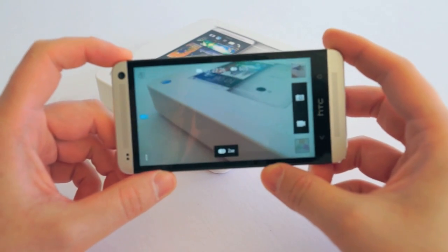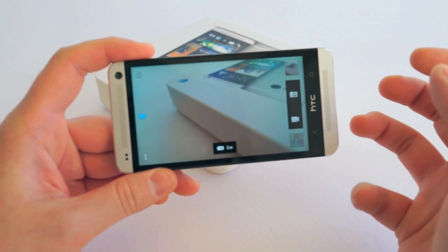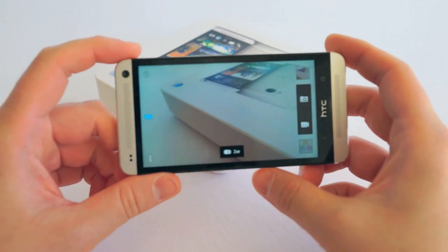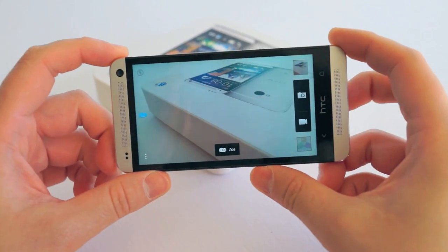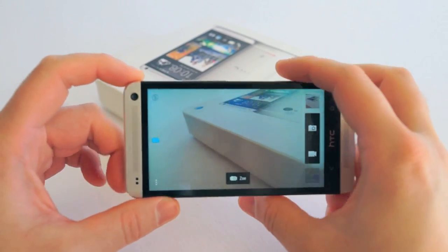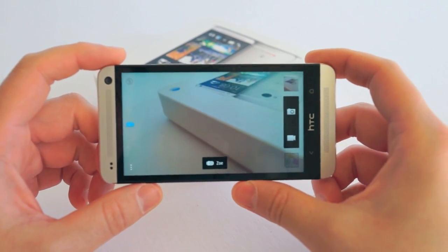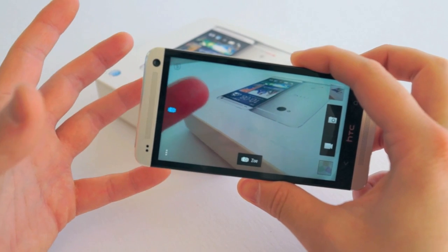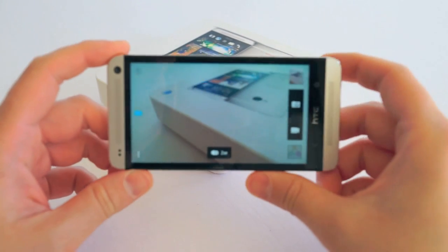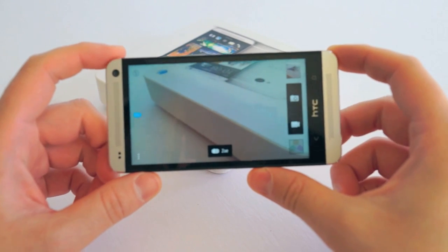Video quality on this is stunning — not just the video quality, but the audio quality as well. I can literally probably start using this to vlog. Whenever I go to events now I might just use this to record phones because it is that good. The quality is so amazing — low light, everything. It's 1080p resolution and I think this is probably the best video I've ever seen from a smartphone, hands down.